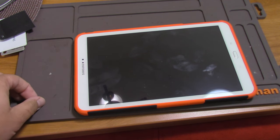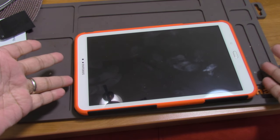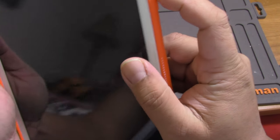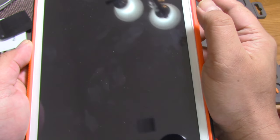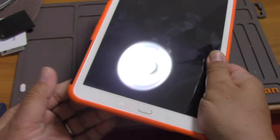Hey guys, welcome to my channel. I'm going to do a DIY video on my Samsung Galaxy Tab A. It is suffering from the black screen — what I mean by that is it still has sound. Let me show you: I'll press the power button and the screen stays black, nothing. So let's open it up.